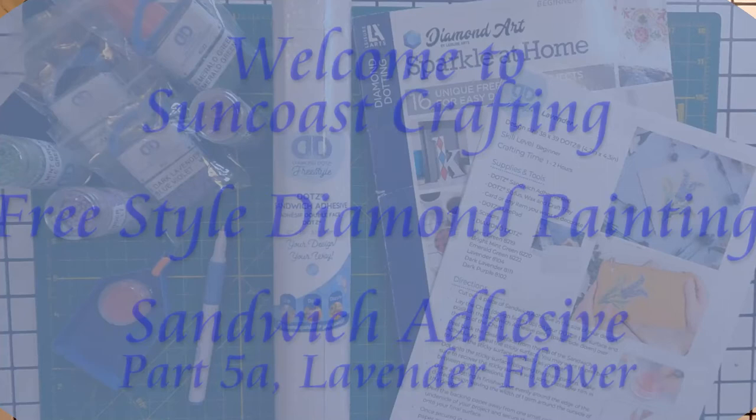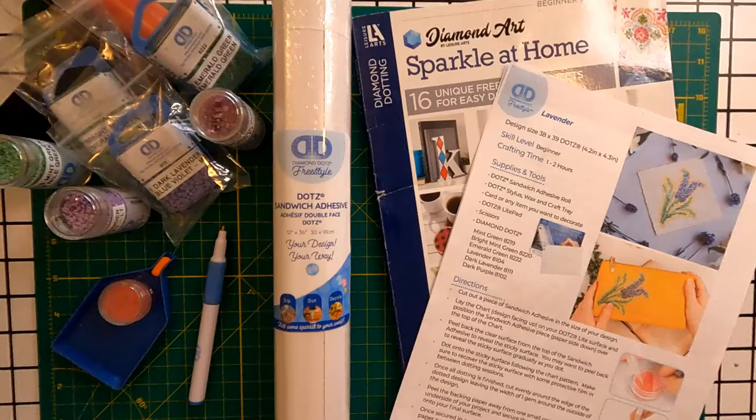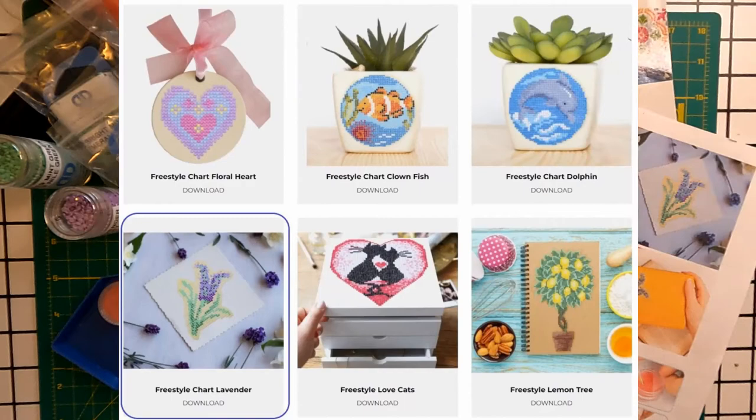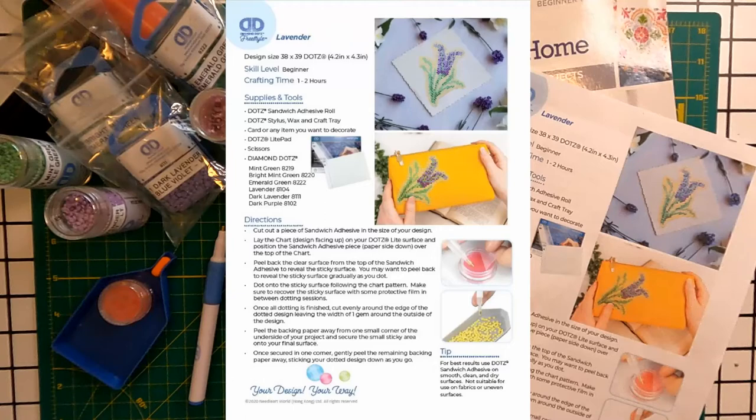Good morning. My name is Denise. Welcome to Suncoast Crafting. Today we will use Dots sandwich adhesive to make a small lavender flower. I am reviewing Diamond Dots branded products for these projects. I have included a variety of links for the products in the show notes, and I have selected these options because I use them myself.